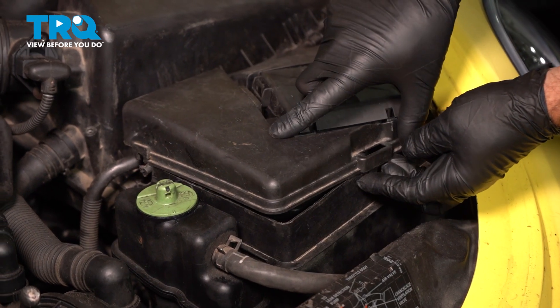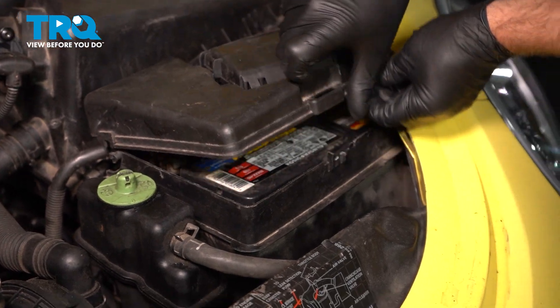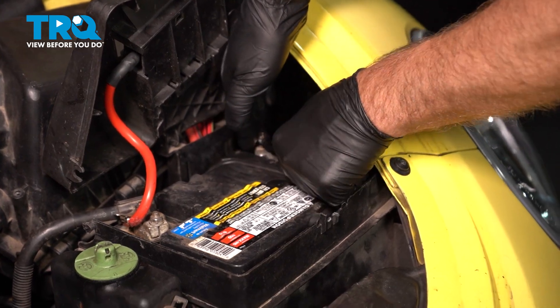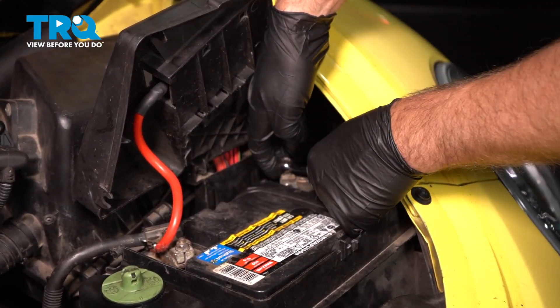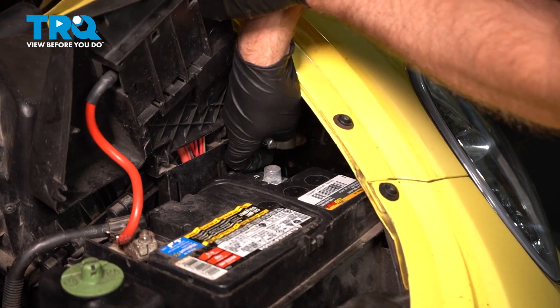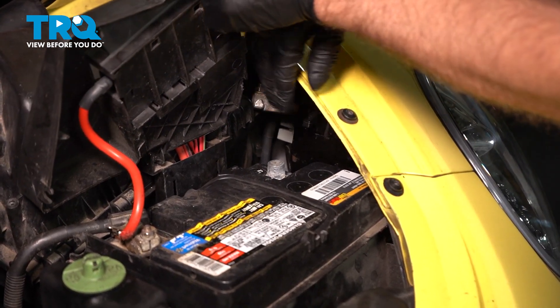Pop this battery cover up — there should be a clip right there, just squeeze that. Using a 10-millimeter wrench, we're gonna disconnect the negative side, loosen up the nut. Grab the terminal and slide it to the side, out of the way.